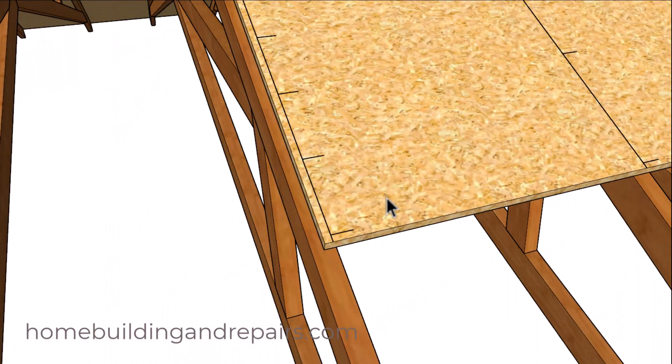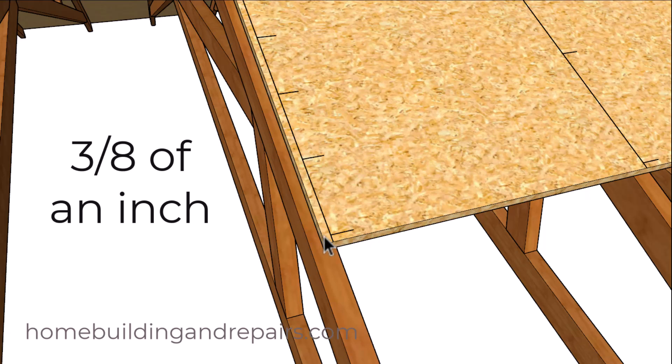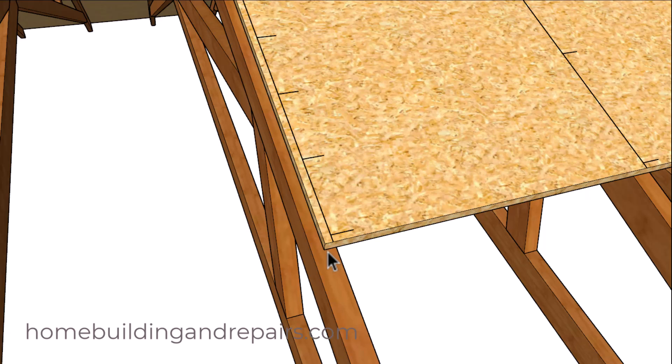The plywood manufacturer recommends the minimum distance to put a nail into at the edge of their plywood or OSB is three-eighths of an inch. And that can be difficult if the plywood sheathing doesn't break exactly half on the roof truss or the roof rafter.